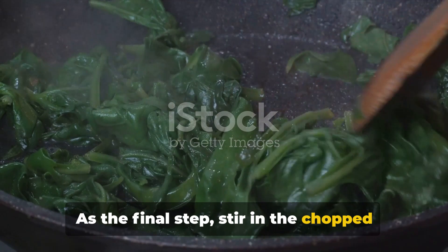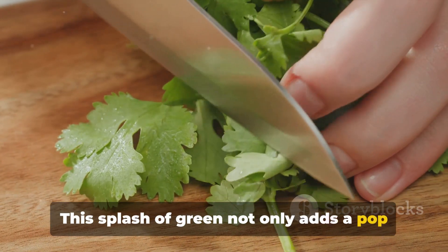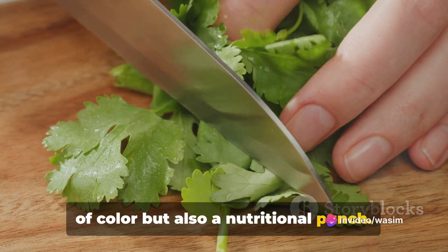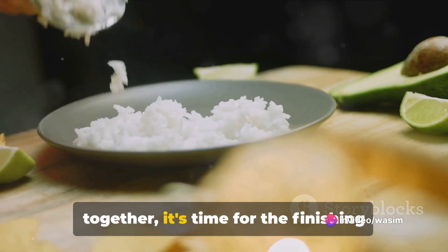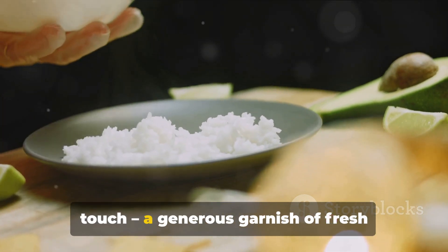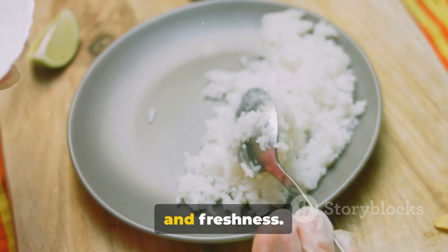As the final step, stir in the chopped spinach and let it wilt in the curry. This splash of green not only adds a pop of color but also a nutritional punch. Once the kumara is tender, the spinach wilted, and the flavors have melded together, it's time for the finishing touch — a generous garnish of fresh cilantro, adding an extra layer of aroma and freshness.